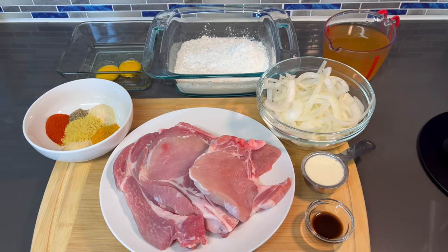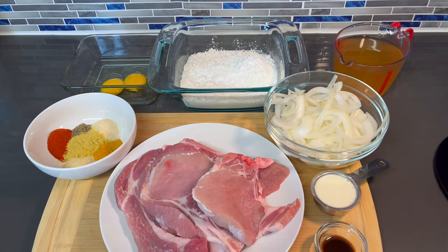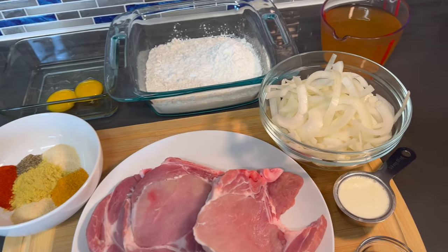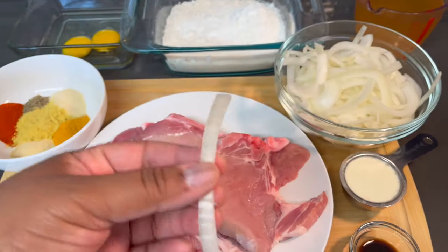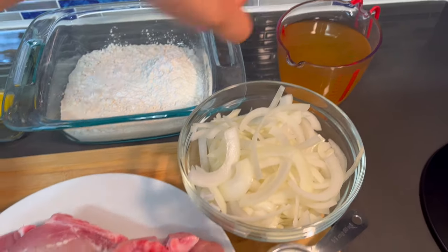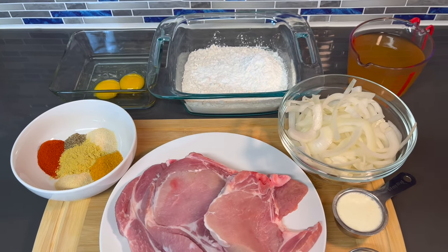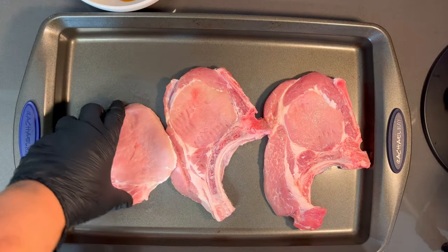Hey guys, welcome back to my channel. In this video I'm going to be showing you how to make the best smothered pork chops with a nice onion gravy. Let me run down everything you're going to need: some pork chops that have already been cleaned and patted dry, my spice blend, eggs, flour and cornstarch, sliced onions, chicken broth, heavy whipping cream, and Worcestershire sauce. All ingredients with measurements will be listed in the description below.